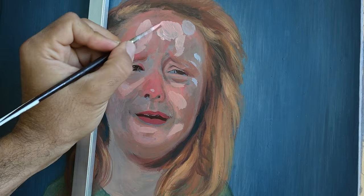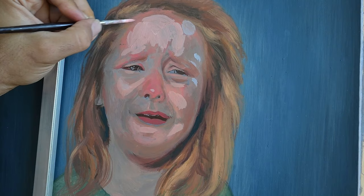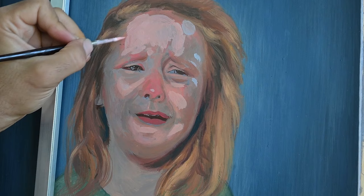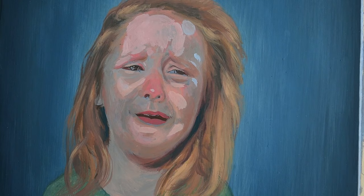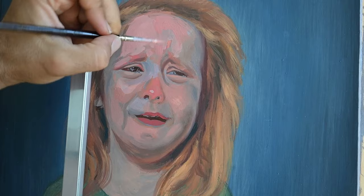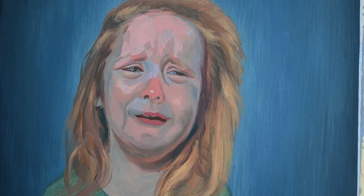Many students or beginner painters have an extreme fear of their materials — they believe they need the perfect recipe for oil painting or for their acrylic materials. But technique is one aspect of painting and shouldn't be an obstacle. We should be bold enough to stress the limits of these materials and not be fearful of the technical aspects. Just be in the studio and paint.